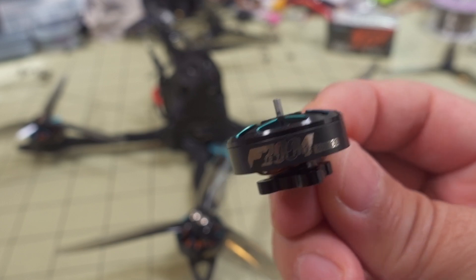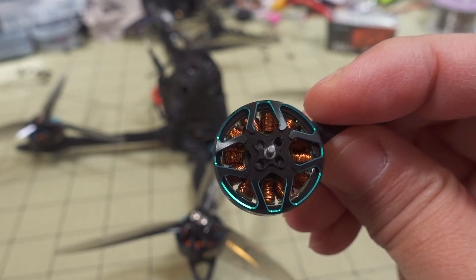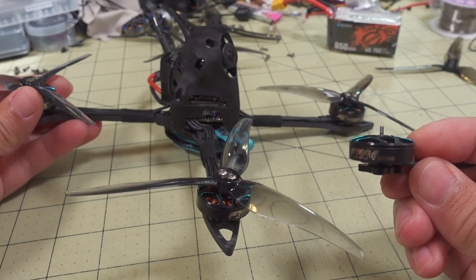Alright, so we were checking out the T-Motor 2004 3000KV motor. Take a look at the motor here, and also take a look at this conversion that I did — I put the motors on.